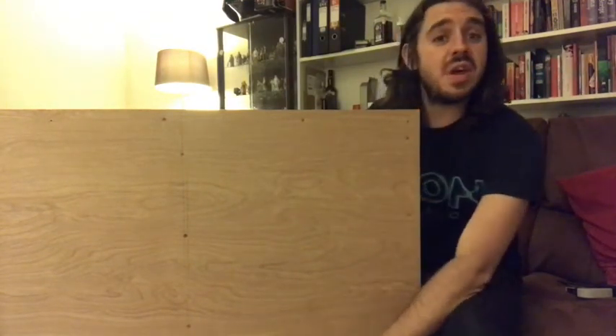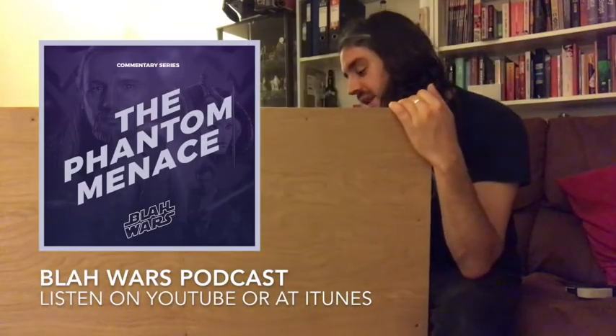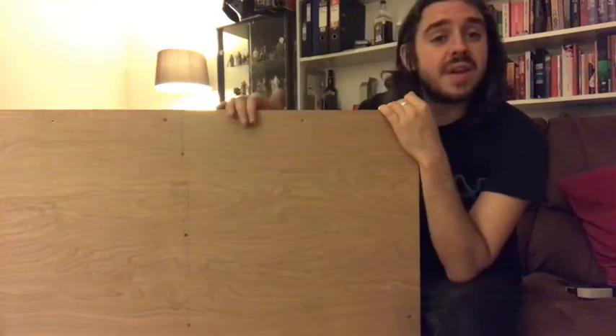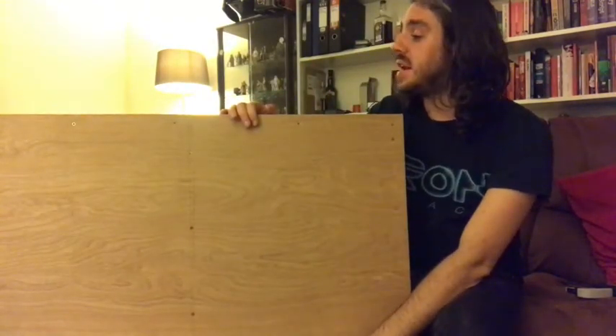Just stick some music on, or maybe put an episode of Blah Wars on, and get to work. You will have fun. That's the hardest part of it now, I reckon - the actual physical labour is done.